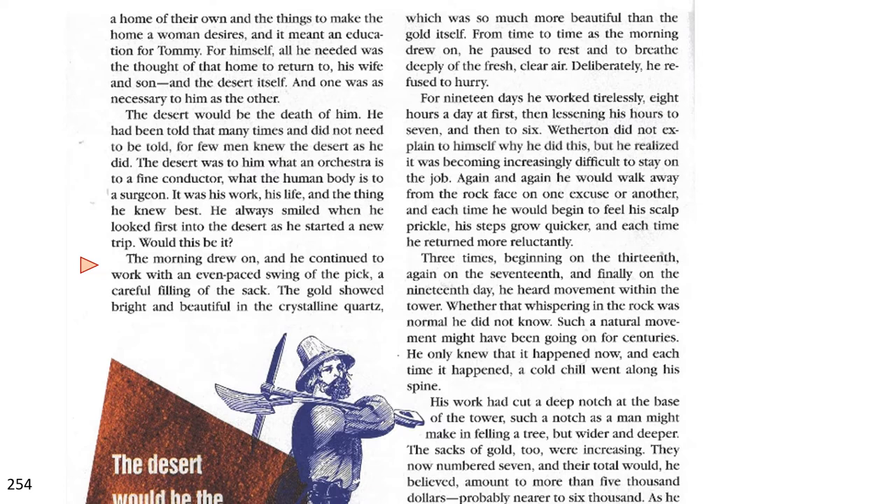From time to time as the morning drew on, he paused to rest and to breathe freshly of the deep, fresh, clean air. Deliberately, he refused to hurry. For 19 days, he worked tirelessly, eight hours a day at first, then lessening his hours to seven and then to six. Weatherton did not explain to himself why he did this, but he realized it was becoming increasingly difficult to stay on the job. Again and again, he would walk away from the rock face on one excuse or another, and each time he would begin to feel his scalp prickle, his steps grow quicker, and each time he returned more reluctantly.